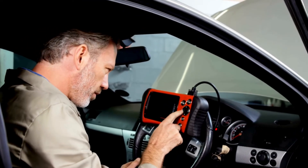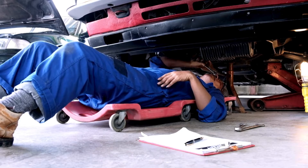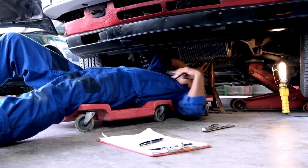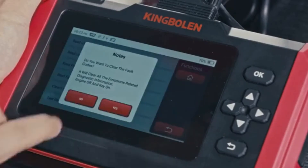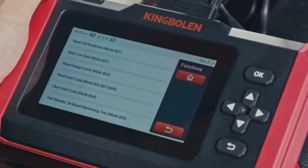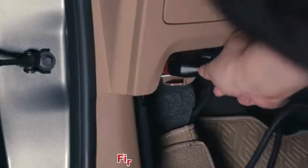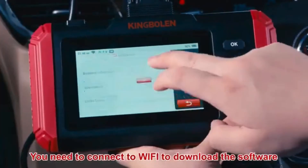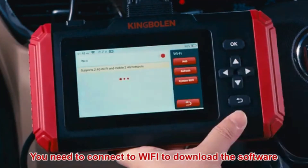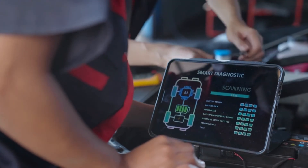Before diving into specific repairs, perform an OBD2 scanner reset to clear the codes. Sometimes these codes pop up due to recent maintenance work and can resolve themselves after a reset. To reset the error codes, use an OBD2 scanner — you can find the best OBD2 scanner using the link in the description below. Simply connect the scanner to your vehicle, follow the instructions to clear the trouble codes, and see if the P0036 code reappears. If the code comes back, it means there's a persistent issue that needs further troubleshooting.